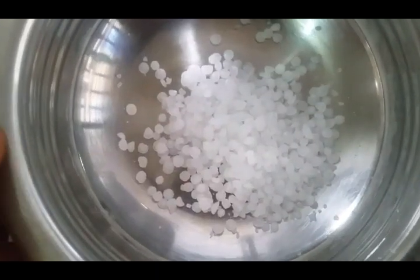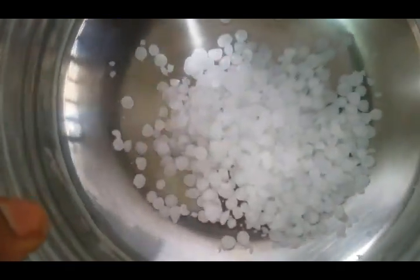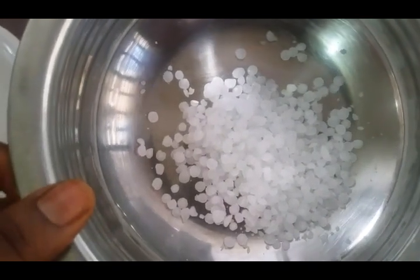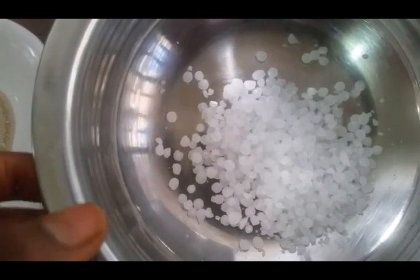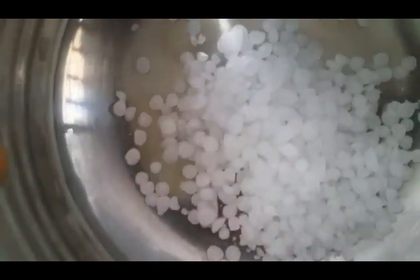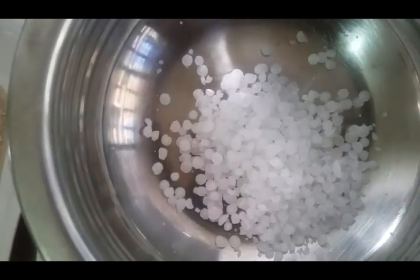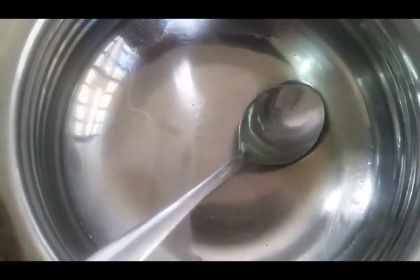So in a double boiler, we'll be dissolving our E-WAS. What I mean by a double boiler is: put a pot of boiling water and place this on the hot water until it dissolves. Please do not overheat this. Here is our dissolved E-WAS — this shouldn't take about a minute to dissolve. After dissolving it, you set it aside.